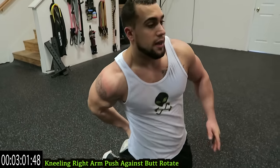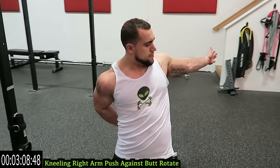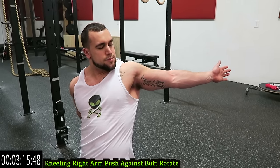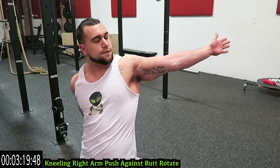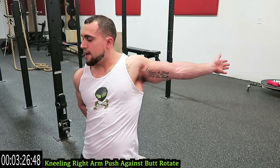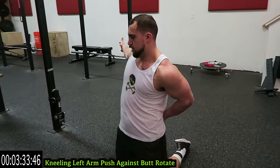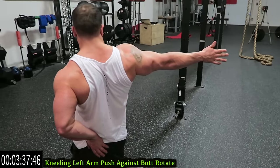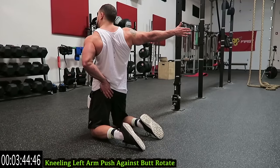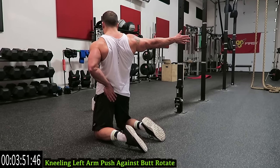Drop to the knees guys — one arm behind, we'll start on the right. Lean as far as you can with the other arm extended. Push against the butt and rotate the body. Really loosen up and rotate as far as you can. Keep breathing — very important. Switch sides, keep pushing against that butt, rotate as far as you can. Keep that other arm elevated, straight up, and then rotate. Focus on your breathing.